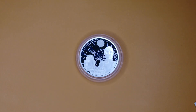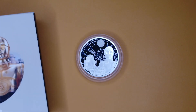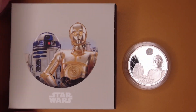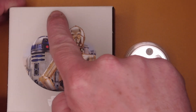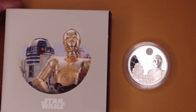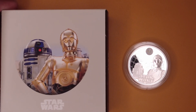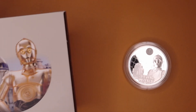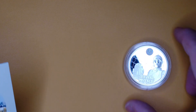Interesting fact about this one: the box has the title on it but it doesn't have the Royal Mint logo on the top, and that was actually a mistake. They've sent an email out about that and will be issuing replacement boxes, because all of the other boxes have the Royal Mint logo on the top which this box doesn't.